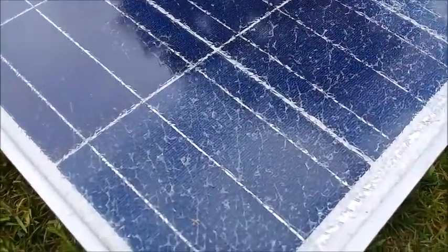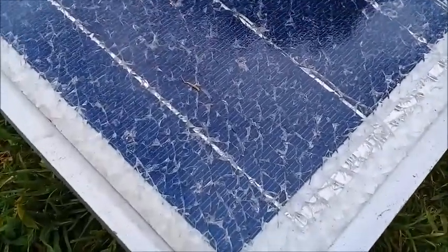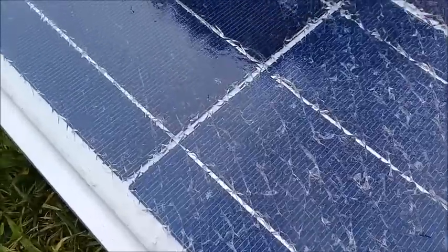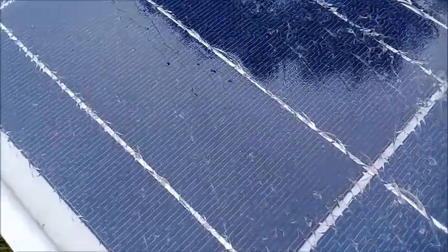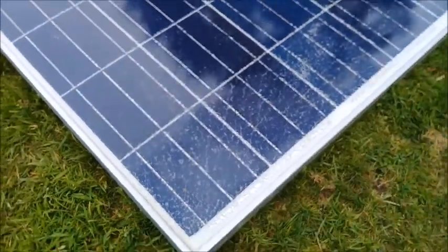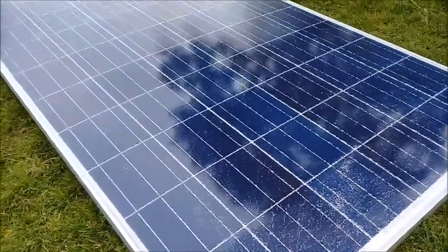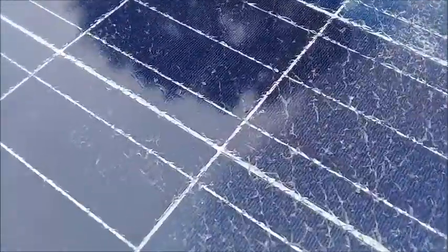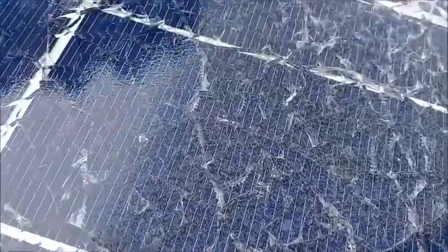Here we have my 250 watt Baird solar panel that's shattered. It's got two spots that were hit. You can see the bottom right-hand corner and the bottom left is not painted with the clear lacquer — the Rustoleum crystal clear. The other bits are sprayed on, so you can see the crazing there.